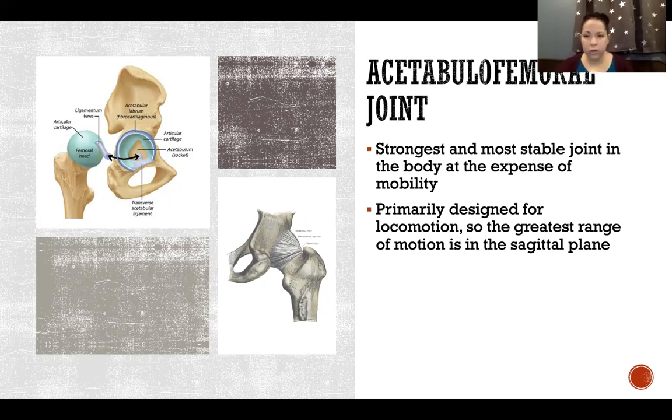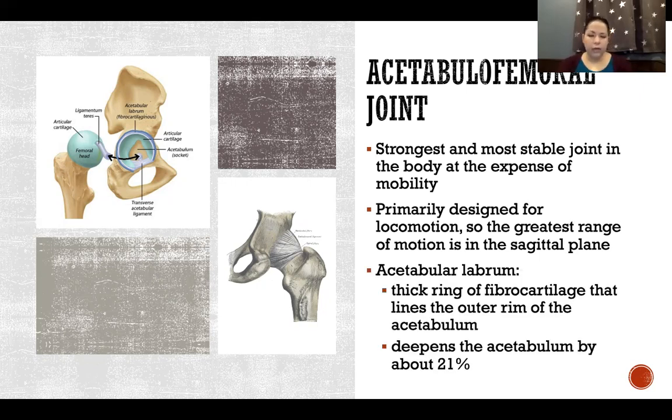The acetabular labrum — similar to the glenoid labrum — is a thick ring of fibrocartilage that lines the outer rim of the acetabulum. It deepens the acetabulum by about 21%, making the joint significantly more congruent so the bones fit together much better. It adds more surface area to contribute to the articulation, which is largely what makes this joint so strong and stable. This is important because the hip must support body weight and withstand very significant forces during running, jumping, and other activities.